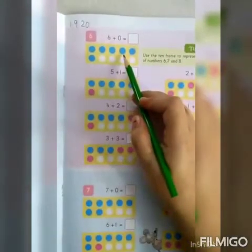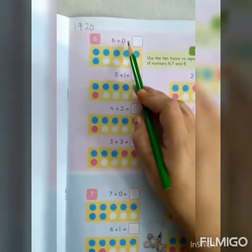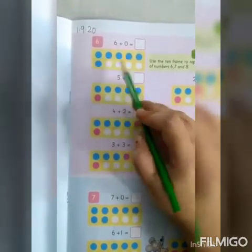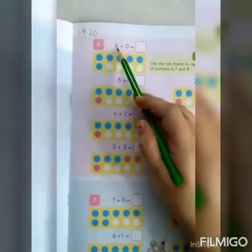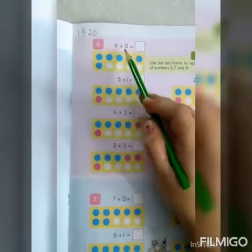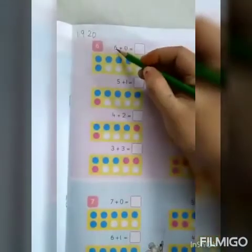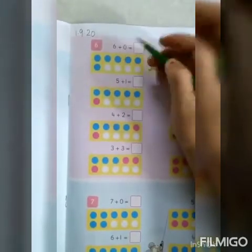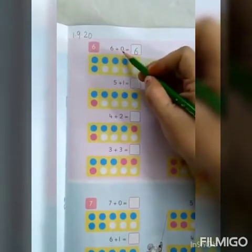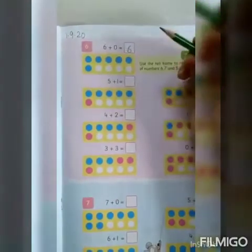The first question is 6 plus 0. Babies, you can see here they are using blue and red circles. So, 6 blue circles — 1, 2, 3, 4, 5, 6 — and 0 means no red circle. So how many is it? 6 plus 0 is equal to 6. As Survi Ma'am told you, whenever we add any number with 0, we get the same number.